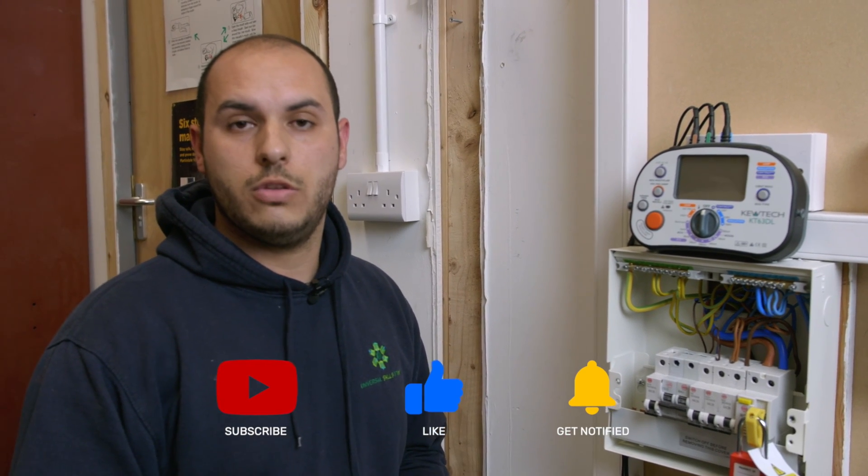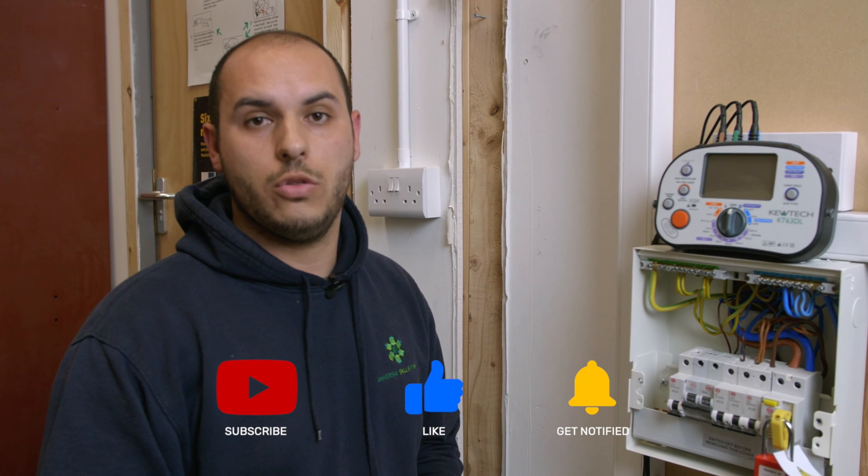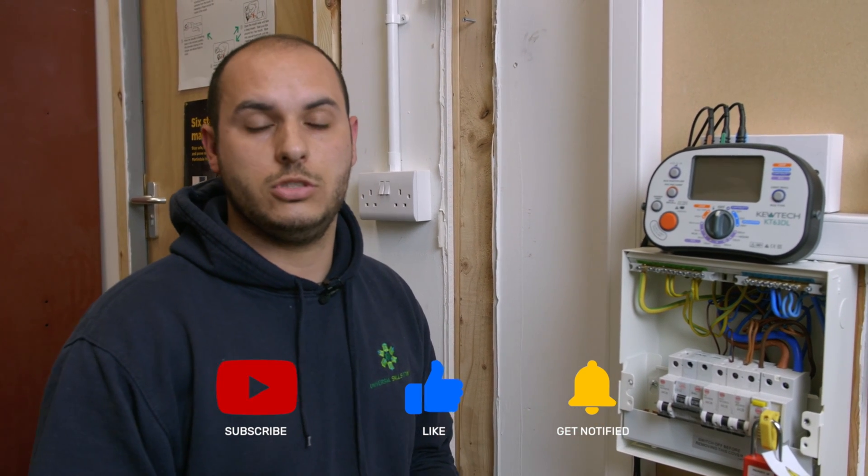Thanks for watching — I hope this video has been some help to you. If you'd like to tune into our channel to watch other videos such as safe isolation, or the next test to follow on from this such as your PFCs, please tune in, like and subscribe, and leave us comments below.